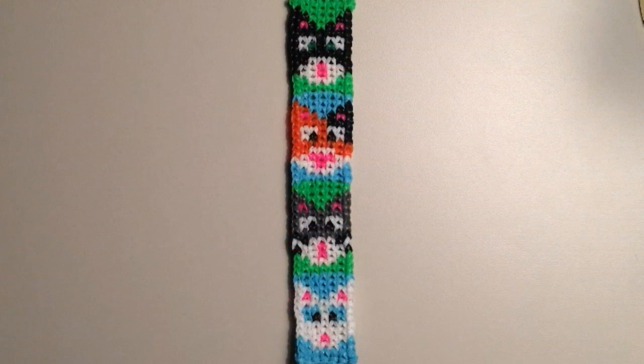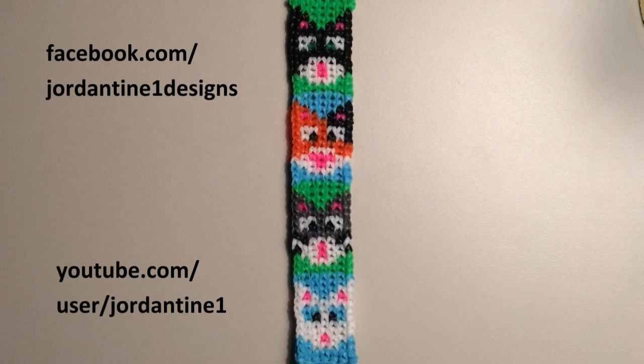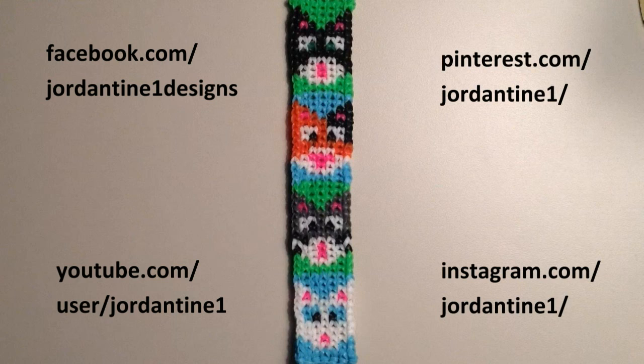I hope that everyone loves their new cat bracelets. You can always leave me comments on YouTube and Facebook, post pictures of your creations to my Facebook page, and please feel free to subscribe to my YouTube channel so you can stay up to date on my latest tutorials. You can also find me on Pinterest and Instagram, so please feel free to subscribe to those as well. Thank you for watching!